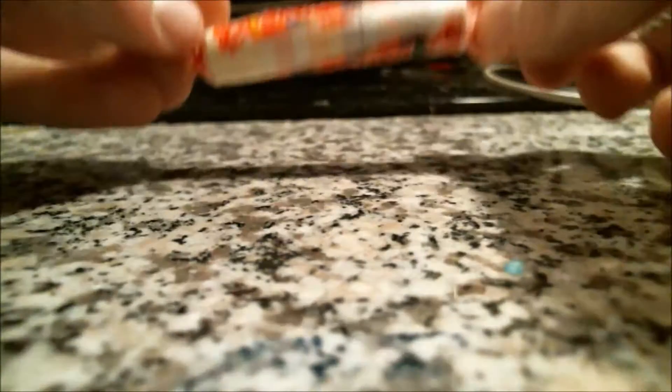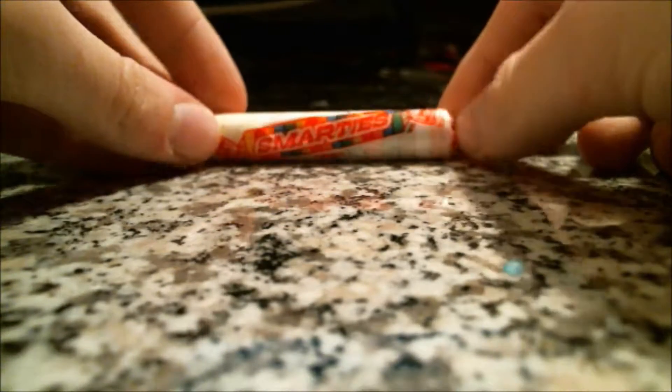Hey everyone, I'm Wolf of KG, and today I'm going to show you how I eat Smarties. A lot of people have told me that I have an interesting process for this, so I'm going to show you what that is.